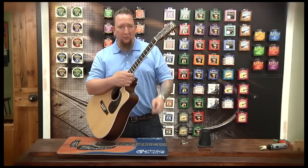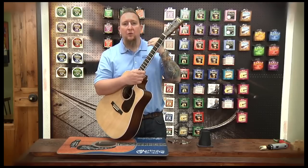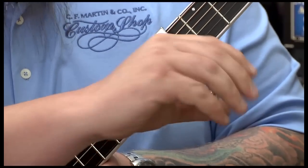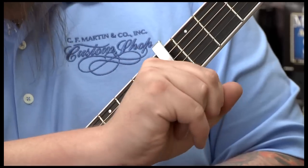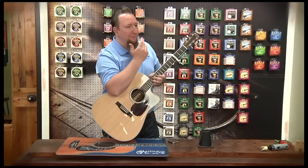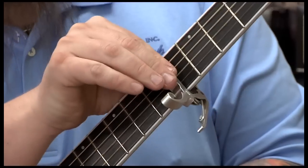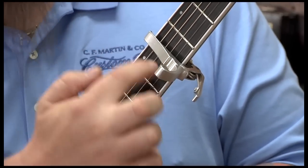Another thing to keep in mind when adding capos is the position on the fret when you're actually installing the capo. I always recommend going to the inside, as close to the fret as you can go, rather than in the middle of the fret or even further back. When you have the capo close to the fret like that, you have less of a chance of the strings buzzing on the fret you're trying to clear.